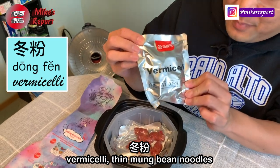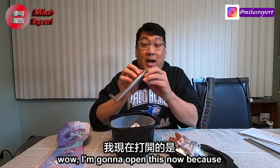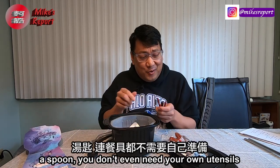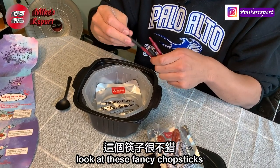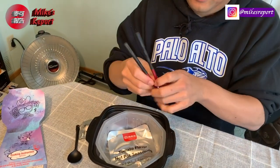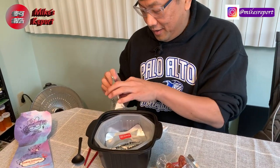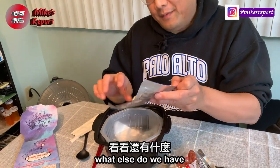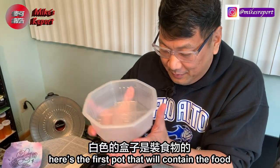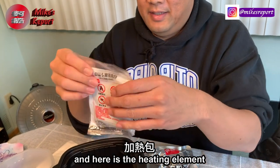We've got vermicelli — thin mung bean noodles — and sweet Chinese-style sausage. Opening the spoon and utensils pack: look at this fancy chopstick that clicks open to a good length. There's also a napkin and a toothpick. We have the tomato flavor hot pot seasoning, a pot to contain the food, pickled vegetables, and the heating element.